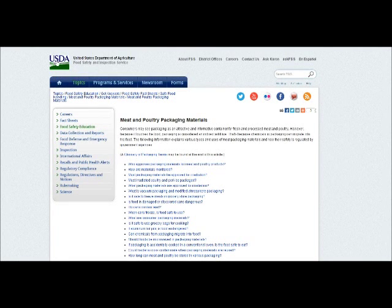If you go to USDA's website — I'll put the link in the description of this video — there's a very helpful area. You can actually go to the section: 'Can chemicals from the packing migrate into food?' If you click on that, it will go down to the bottom of the page where that information is.